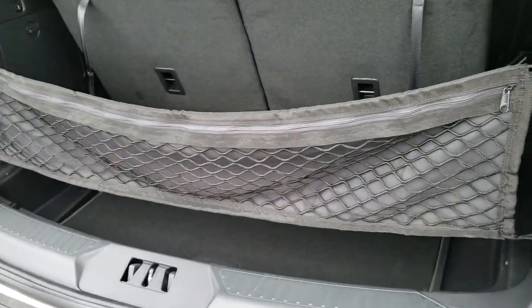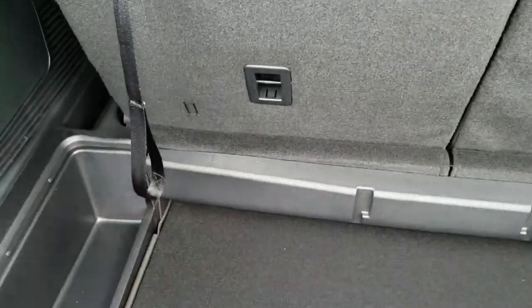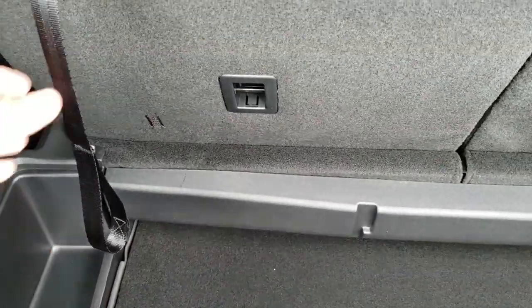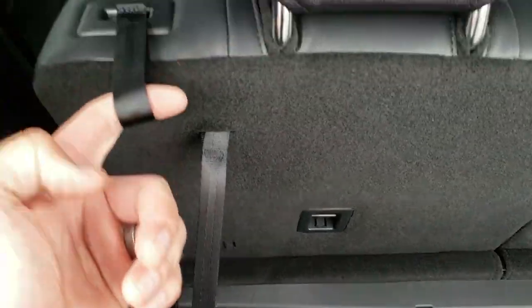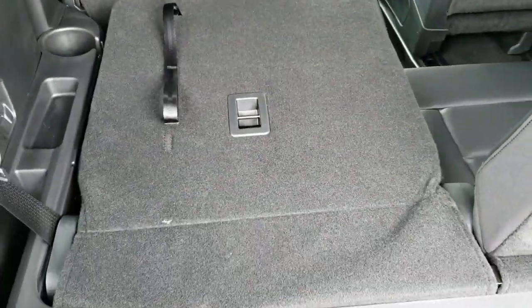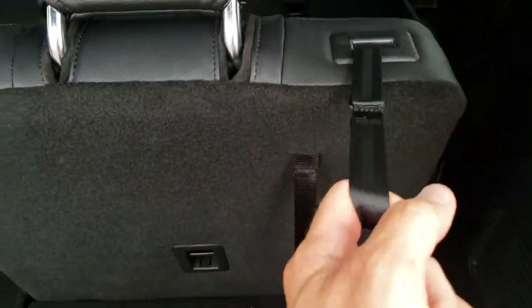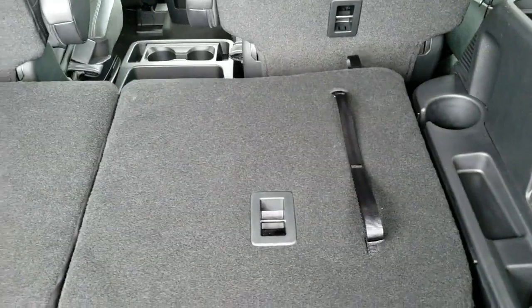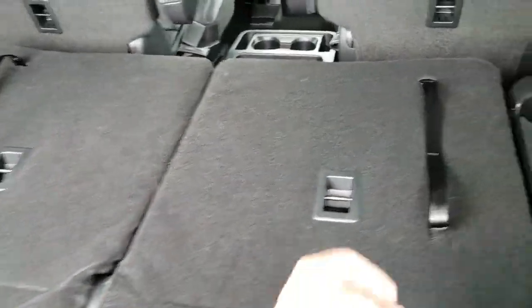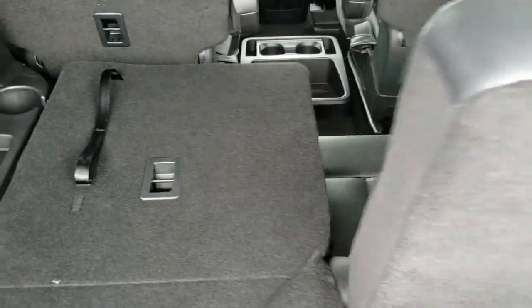You've got this cool cargo bag back here — nice storage area. Those seats do fold down. To get those down, you just pull this hook and they'll fold down like so. You can just grab that strap and pull them back up, and they're really easy to get back up and they lock into place real well.